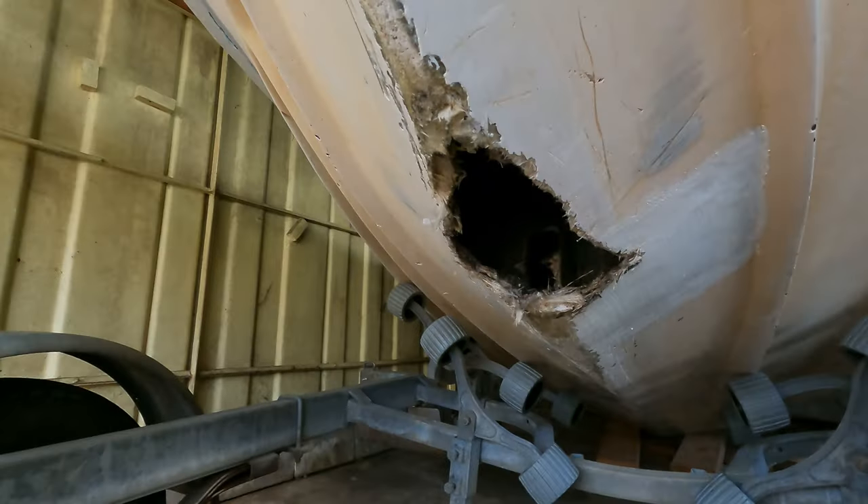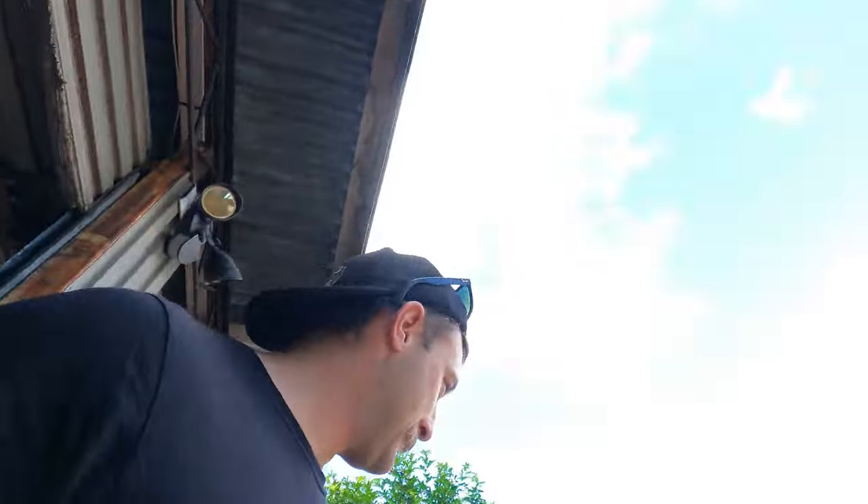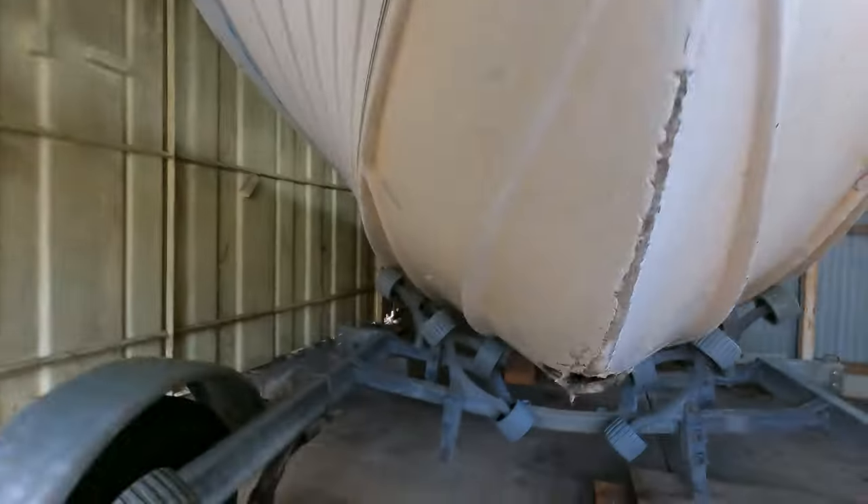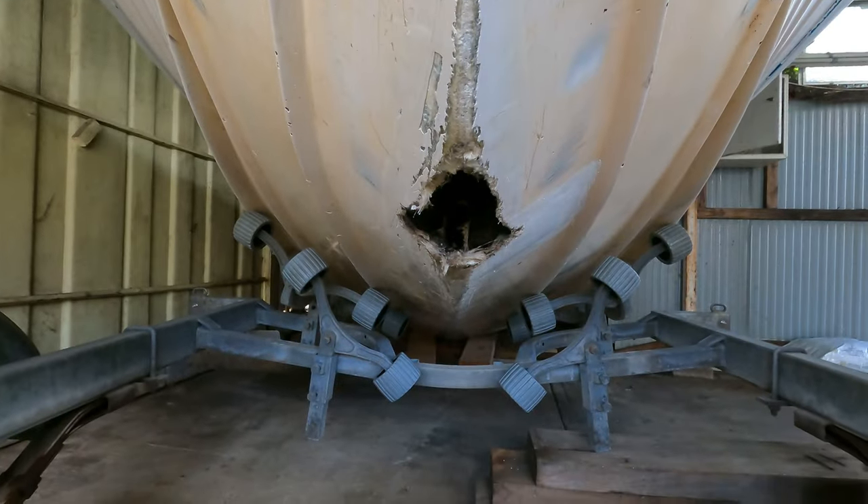Here we go — it's a good look. A little bit sketchy. But that's all right — it is what it is, you know. That happens out on the water. You just gotta be careful. It doesn't matter how much you know your vessel or how much you know the waterways — sometimes it's just stuff you don't see.